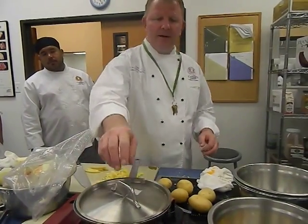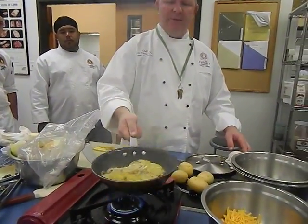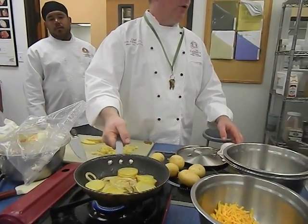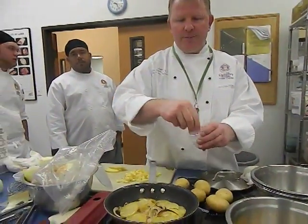We're going to use the same method as with the mayonnaise potato. See how those onions are really starting to caramelize off? That's what I want — I want them to start to blacken, because those burnt pieces actually provide a lot of the flavor that we're looking for in the mayonnaise potato.